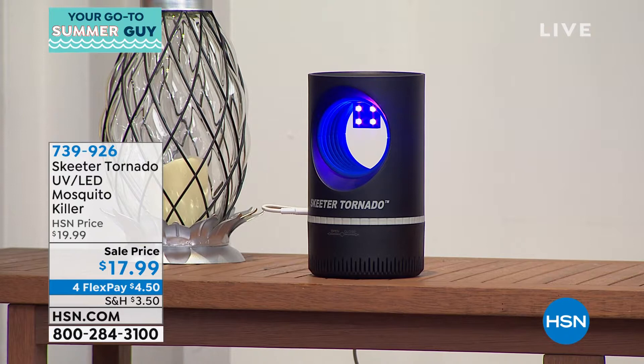Have you ever been laying in bed at night — or even in your camper or in your tent — and you know there's one mosquito that got inside? And you're laying there and it's just flying around and you can't find it.